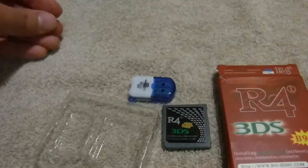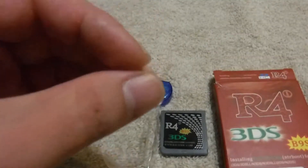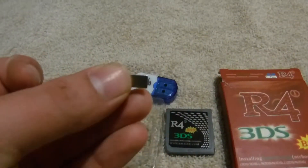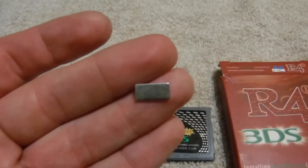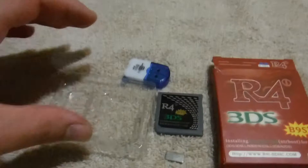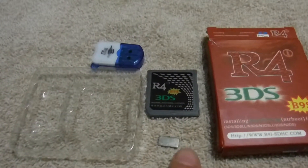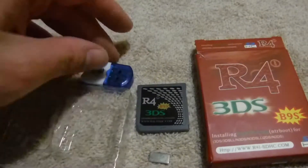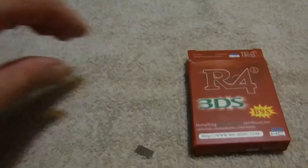The last thing I want to talk about — and something neat that this comes with that not all flash cards are going to come with — is a little magnet. It's tiny and hard to see, but it is actually a necessary step in the modding process. You might think magnets aren't supposed to be around electronics, but this magnet actually does something very handy. Let's move everything to the side and talk about what this magnet does.